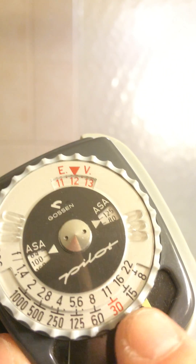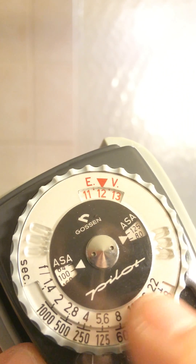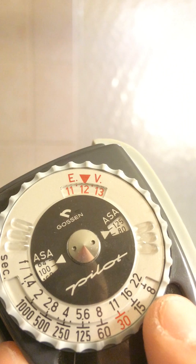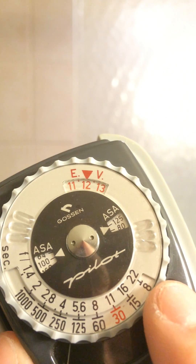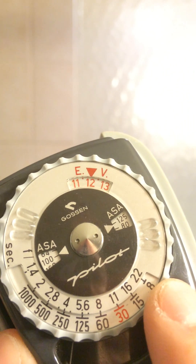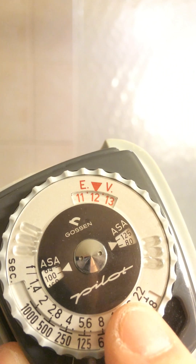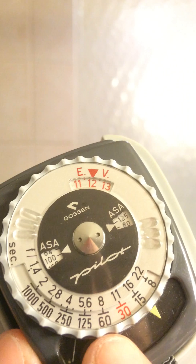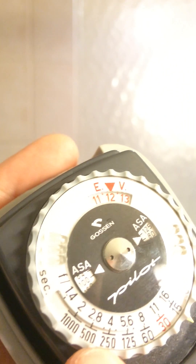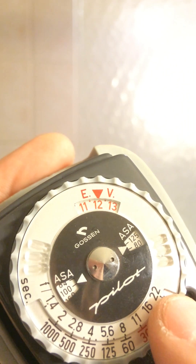Then I would look down here at the dial, and here you'll see matching up are combinations of aperture and shutter speed. Which means that I can pick any of these I want and my exposure should be good. I can range anywhere from F22 at 1/8th of a second, up to F8 at 1/60th, to F2.8 at 1/500th. Any of these combinations will work.